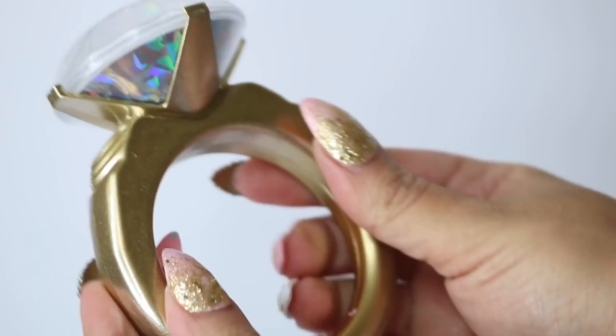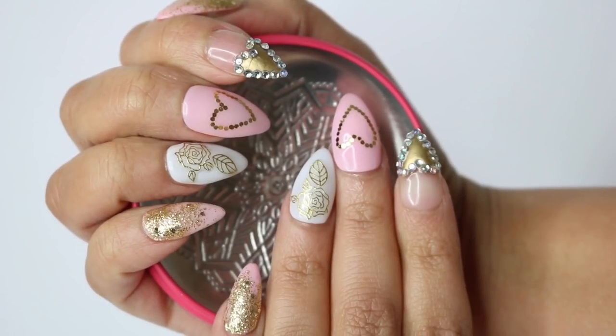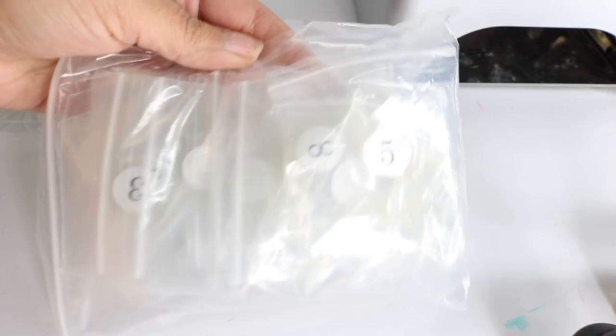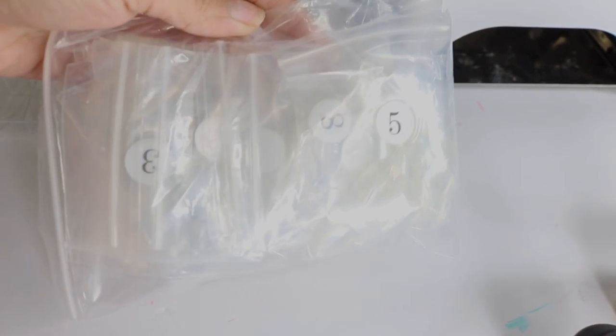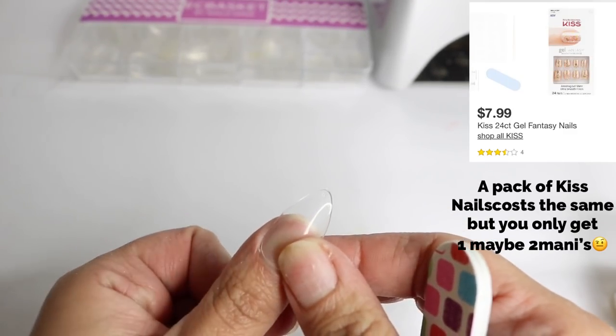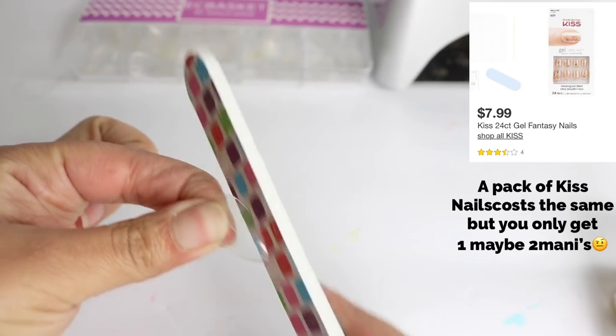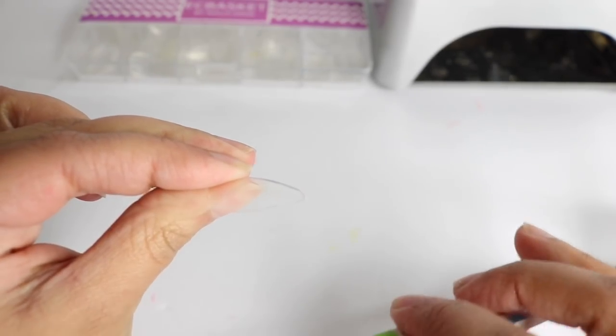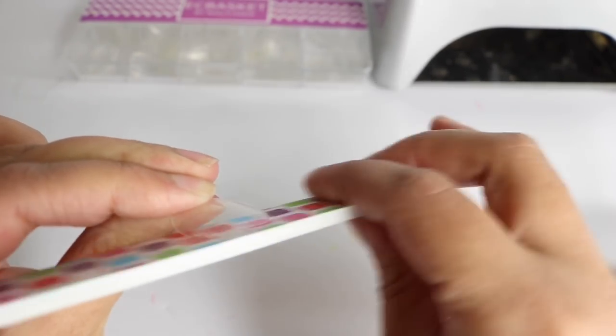Hey everybody, thank you so much for tuning in today. We're going to be doing Valentine's theme nails. I usually start with my EC basket coffin nails, but this week I ordered stiletto nails from the same brand. They're much shorter, the shape is so different, I'm not sure how I feel about them yet. But they're only $7.99, so it's worth buying them so you don't have to hassle with reshaping. Right now I'm just trying to reshape it so it looks a little better and fits my cuticle better.